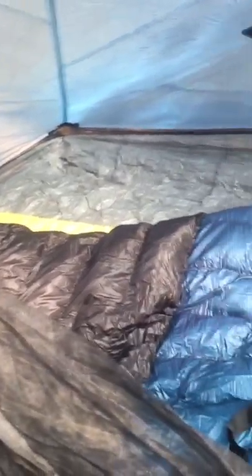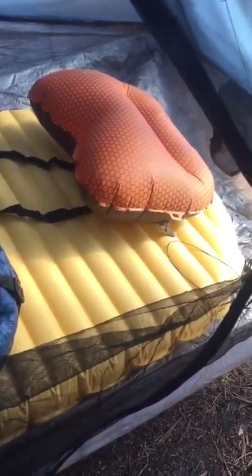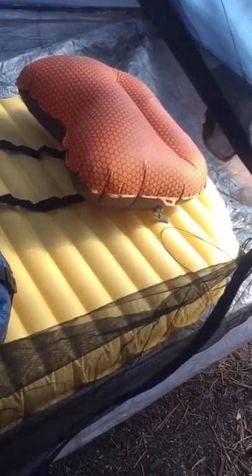I thought about going to a half-length Neo Air pad just to save half a pound, but I'm not giving up that comfort — at least not yet. You could go to a compressed foam or closed cell foam pad, but that doesn't really save you a whole lot of weight. Anyway, that's my setup. Pretty happy with it.